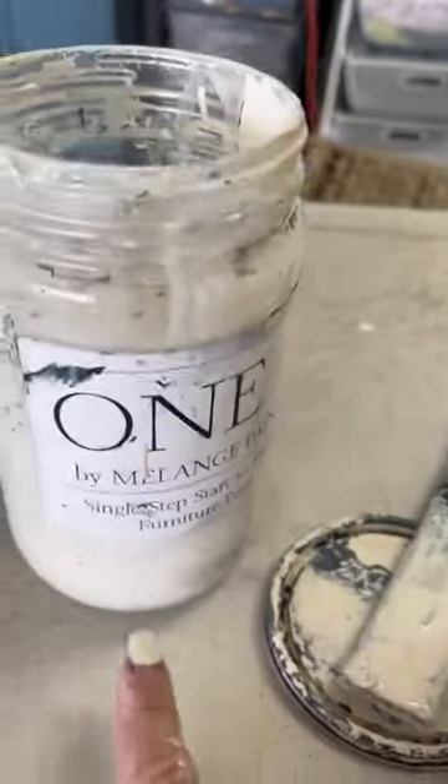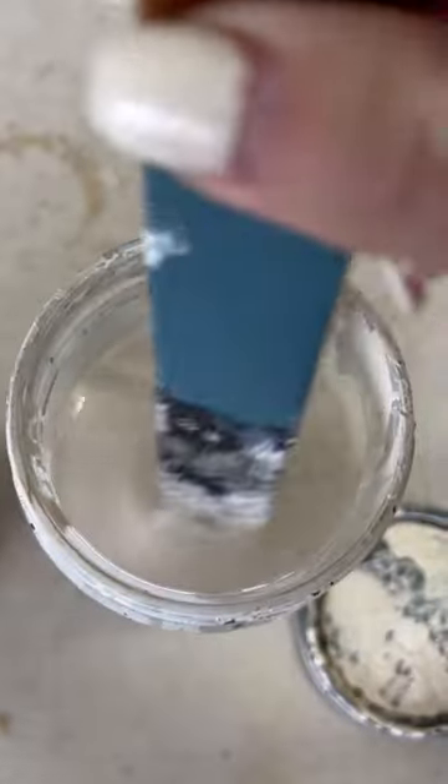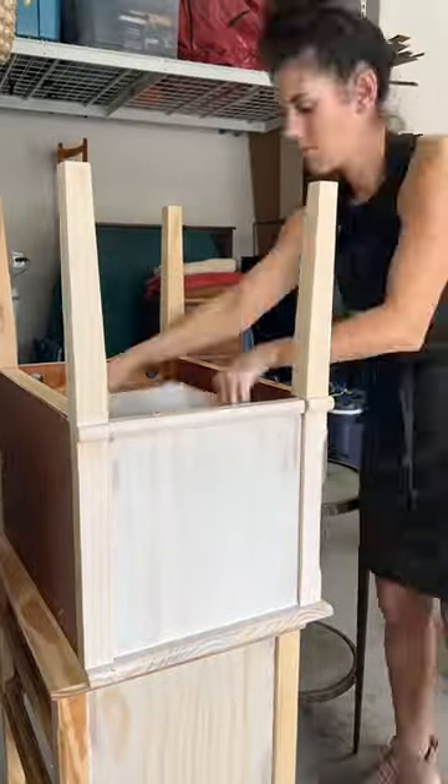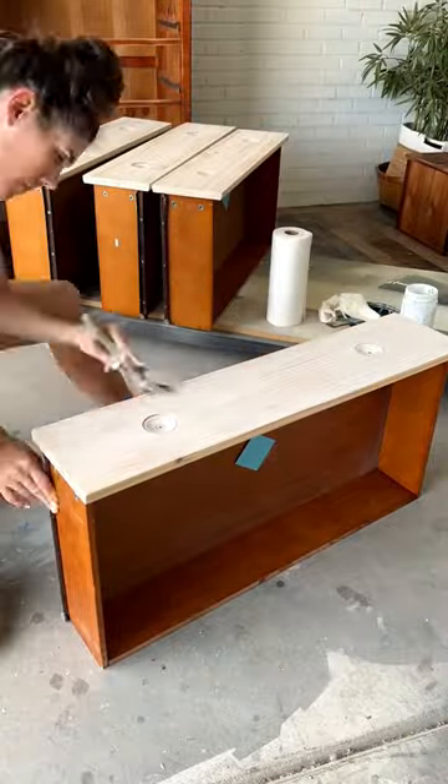We made our own paint wash with one part chalk paint and three parts water — you've got this great soupy wash. You brush it on, let it sit for a couple minutes, and then wipe it off.